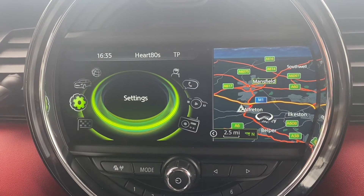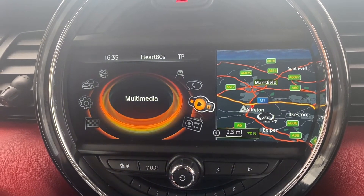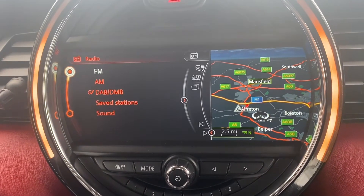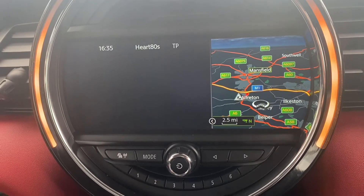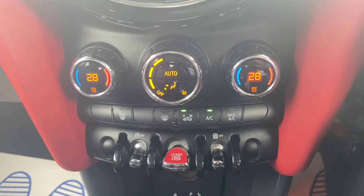Moving on over to the main infotainment system, as you can see it does come with your satellite navigation option. You've also got the telephone option for Bluetooth connectivity, as well as multimedia for USB connectivity, and you do have the radio option which of course includes DAB radio.